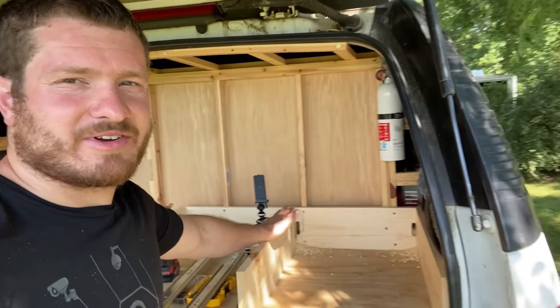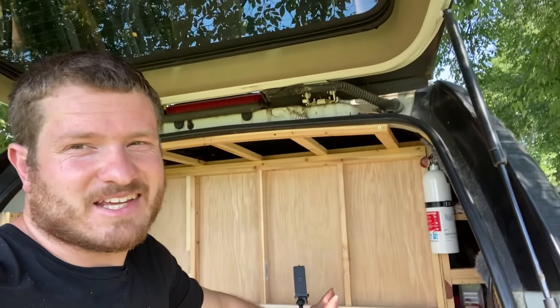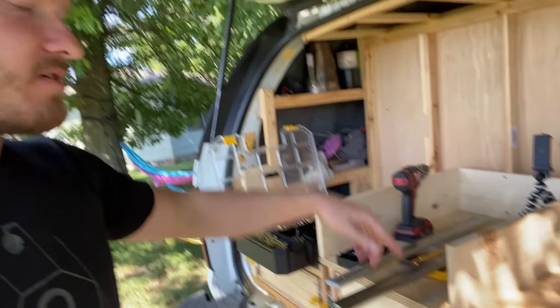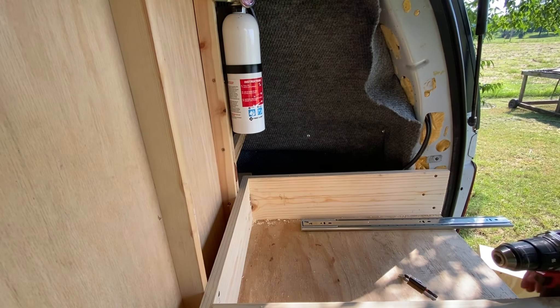Well, might not be how I'd normally recommend doing it, but it works. Nobody's going to see it — it's going to be back behind the drawer. So I'll do the same thing over on this side and problem resolved.